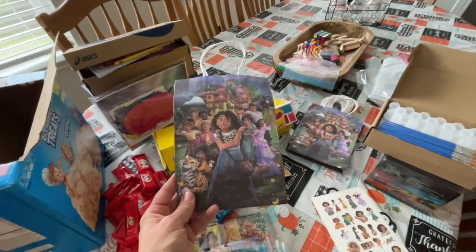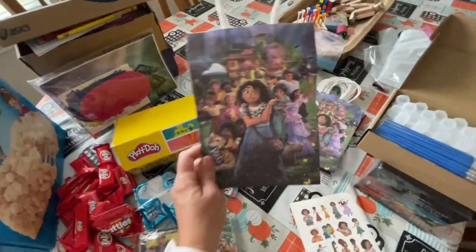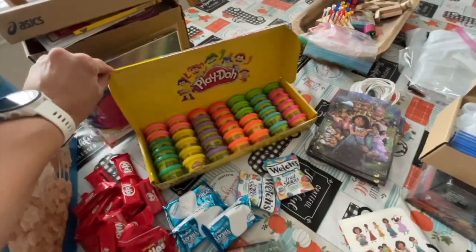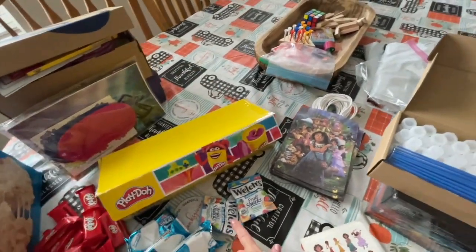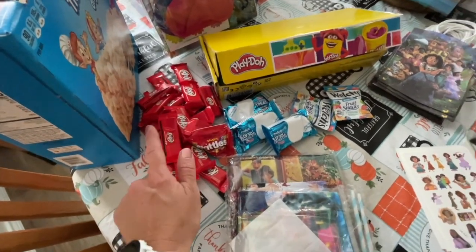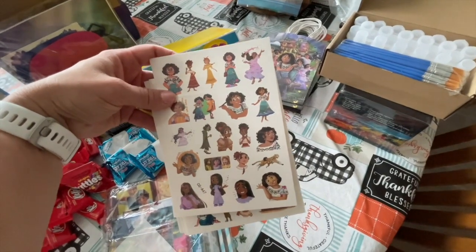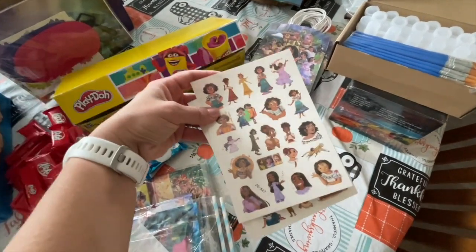So here we have these little gift bags that everybody in attendance is going to be receiving. In these bags we're putting one Play-Doh, some fruit snacks, Rice Krispies, and a Kit Kat bar. We also have these Encanto tattoos, so I need to cut these up for everybody today.